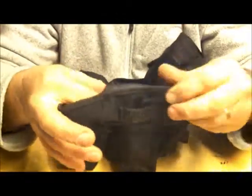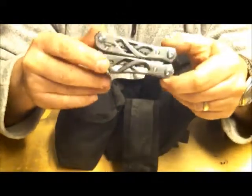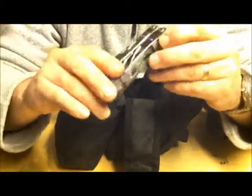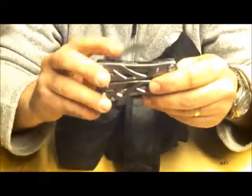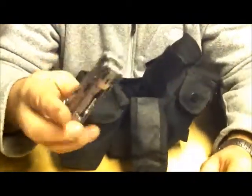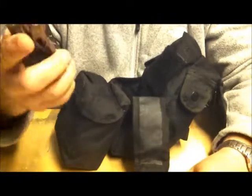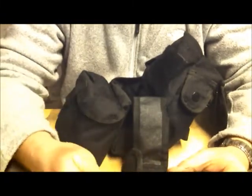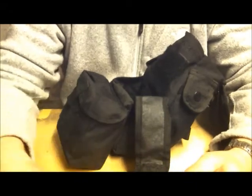I'm also carrying my Gerber Suspension multi-tool. These are brilliant — you've got a knife, scissors, bottle opener, screwdrivers, and more. They are fine. A little bit heavy, but it doesn't really matter if it's on a machine or in a canoe.